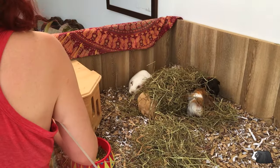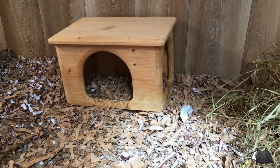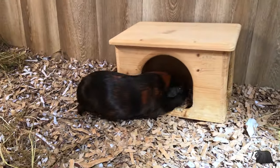Now their wooden hideouts go back in. Our guinea pigs really love these hideouts, and if you want to know where to buy any of the ones that we've got here, I'll put some links to them in the description below the video.